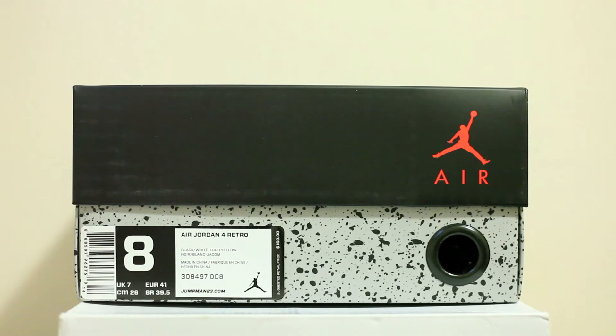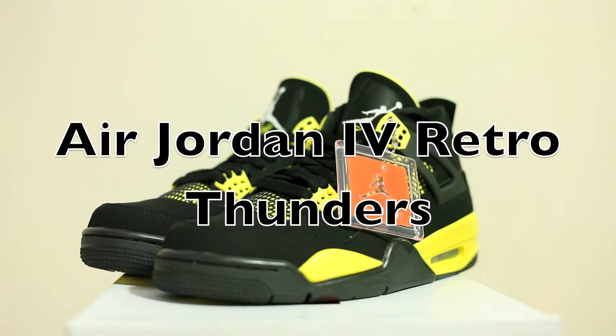Just got them today from Nike's store, and very excited to show you these shoes. So let's open them up. Here they are — the Air Jordan 4 Thunders. Very nice and very clean. I love it. The quality is on point this time compared to the Bred 4s. Just overall a really nice cop.